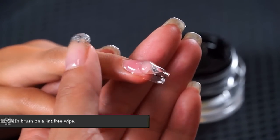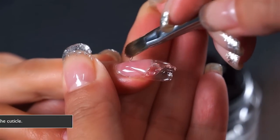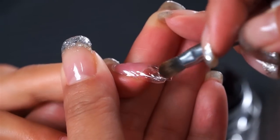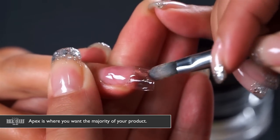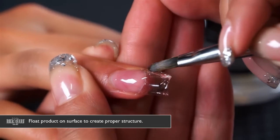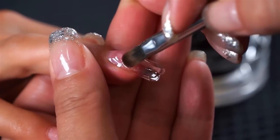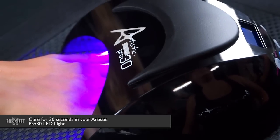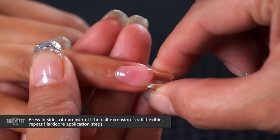Clean your brush with a lint-free wipe again, guiding the product up towards the cuticle. Remember that the apex — the center right at the separation line — is where you want the majority of your product. Float the product around the surface to create the proper structure, then cure for 30 seconds.